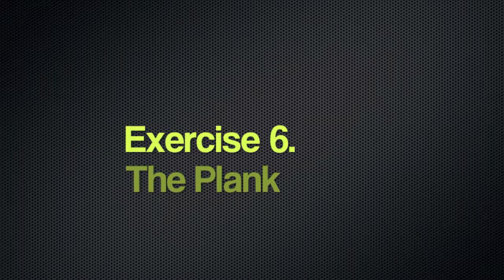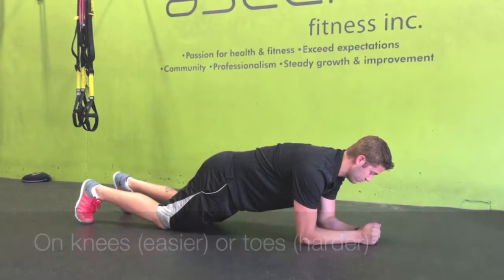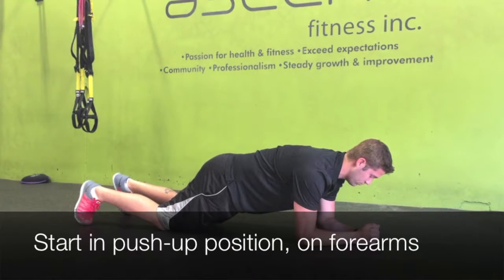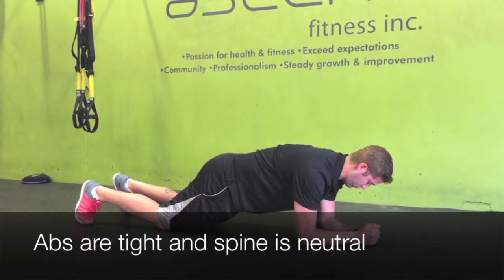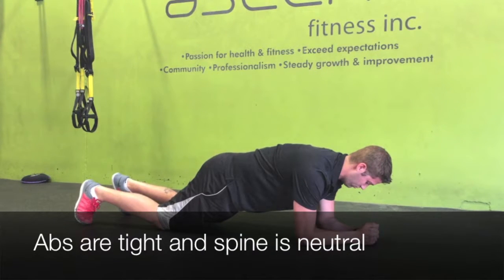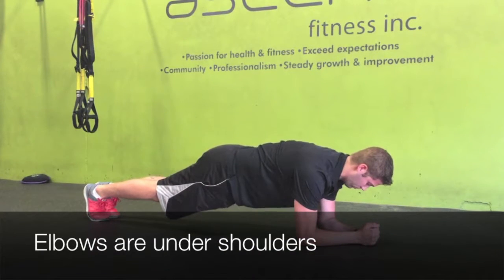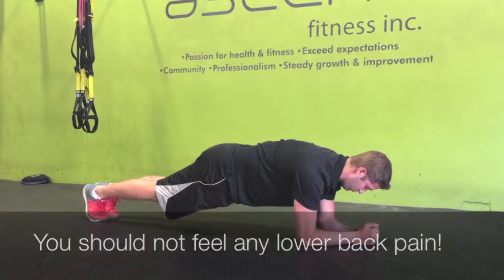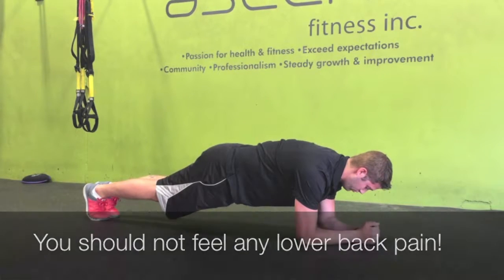The final exercise in the circuit is the plank, which is an abdominal exercise. In this variation we're doing it on the knees. You want to start in push-up position but on your forearms, with abs engaged the whole time and the spine neutral. Your elbows should be underneath your shoulders. Here Spencer's moving onto the toes. You should not feel any lower back pain at all — only in your abdominals.